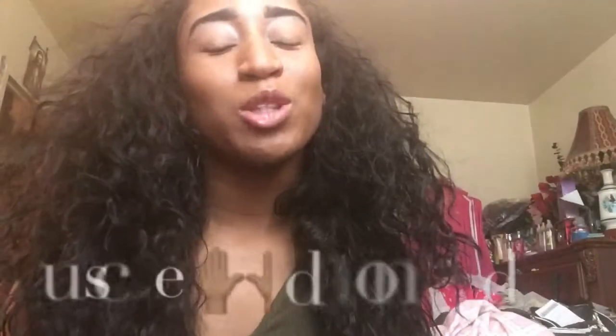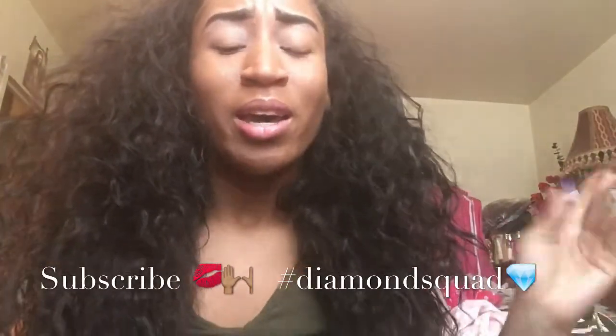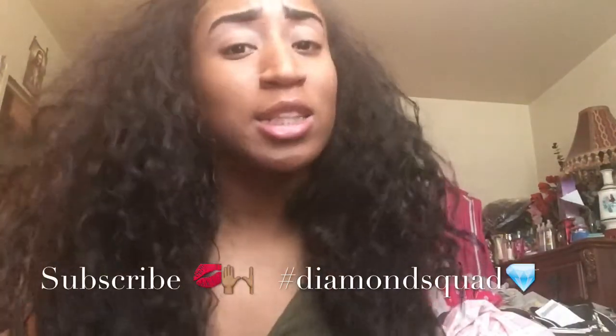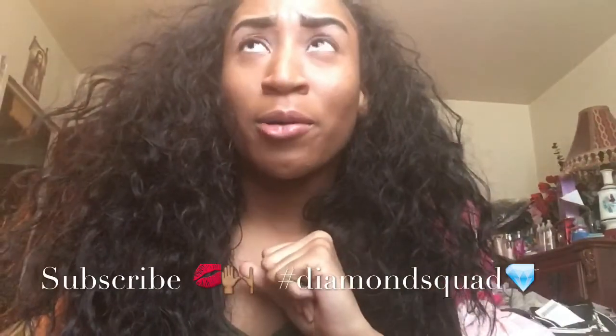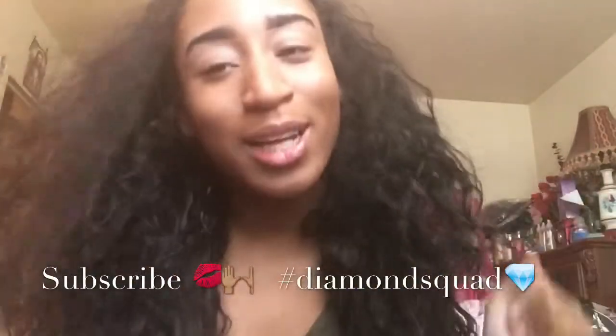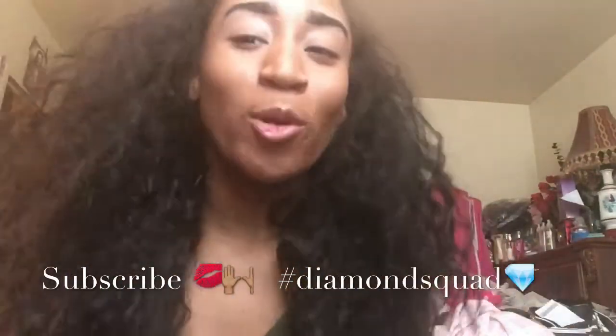What's up Diamond Squad, it's your girl Sonata, Diamond Team, and I'm back again with another video. If this is the first time you see my face upon your screen, make sure you go ahead and click that subscribe button, like this video, and be a part of the Diamond Squad. Be sure to also turn on that bell notification.